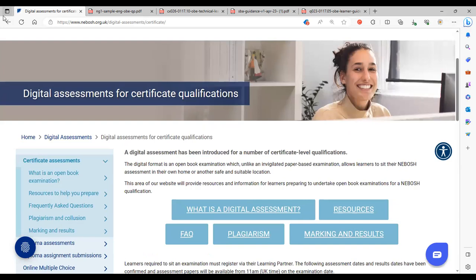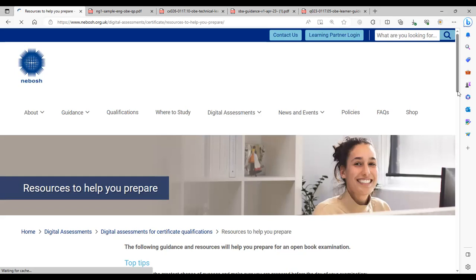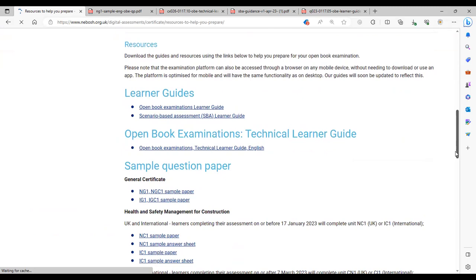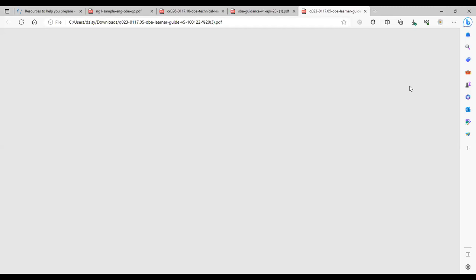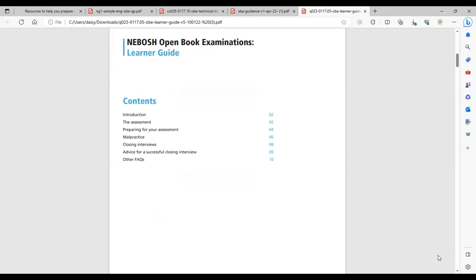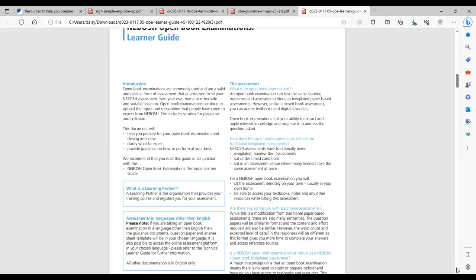We're going to look at some of the digital assessment resources available. There are top tips, guidance on where to be, what you'll need, and a variety of different resources. We're going to start by looking at the Open Book Examination learner guide. This guide talks you through the OBE — preparing for it, malpractice, and something known as a closing interview. It would be advisable to access these documents via the NEBOSH website before you start the course and have a good read through them.